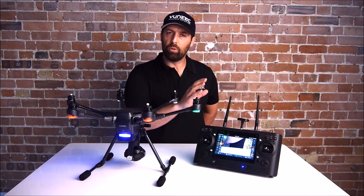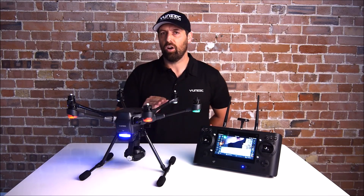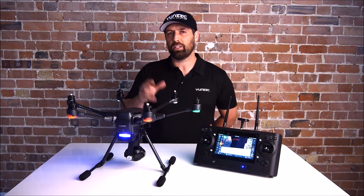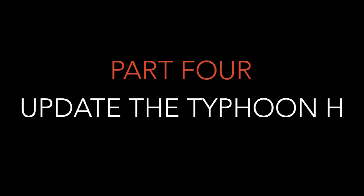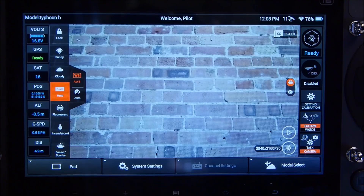The next thing you must do is remove the SD card from the ST16 and place it into the camera on the CGO3 Plus. This is because when you download the firmware, it needs somewhere to store the data before it uploads. Once the Typhoon H has been bound to the ST16 and you have an SD card in the CGO3 Plus camera, you can start the wireless update.